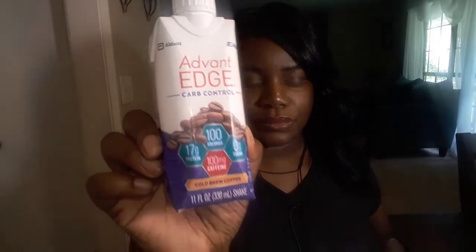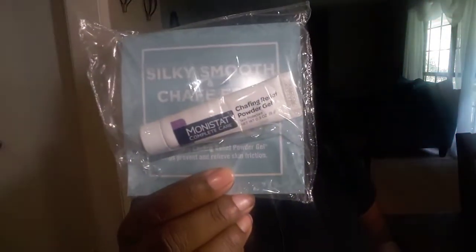Luckily, I had an opportunity to grab some Sampler items. Here are the two that I received in the mail. The first one is the Advent Edge Carb Control Cold Brew Coffee. The other comes with a dollar-off coupon for the Monistat Cure — specifically the Monistat Powder Gel, and that dollar-off coupon as well.